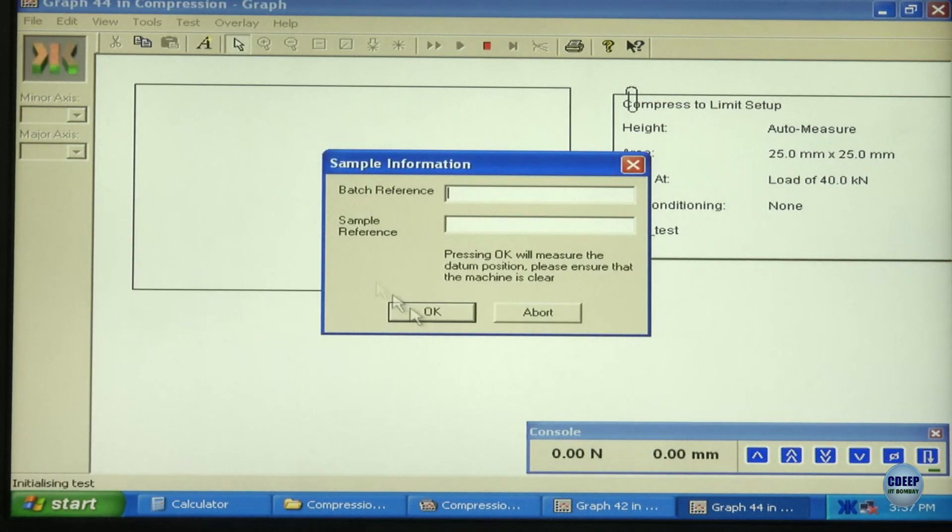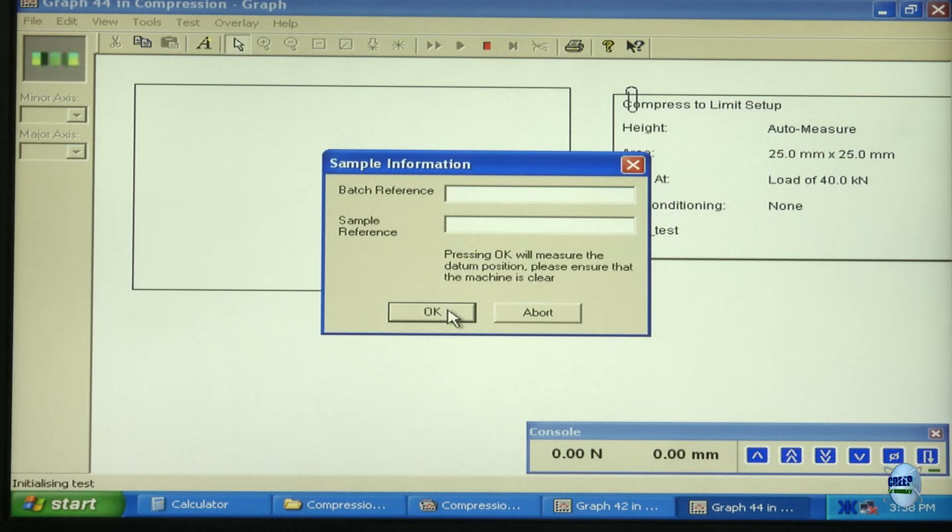I am starting the UTM and simultaneously we need to start capturing images as well. Before starting the UTM machine, I need to start recording images first. I am starting that recording — yes, it has started. Now I can start the UTM.